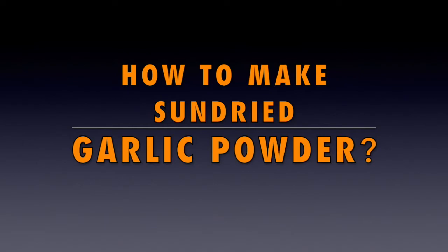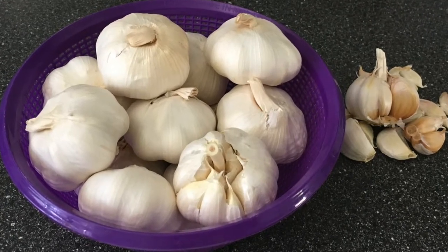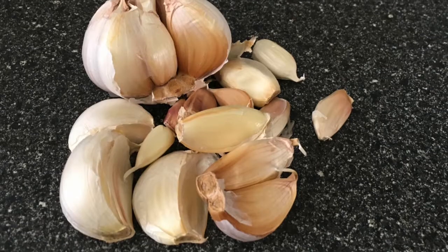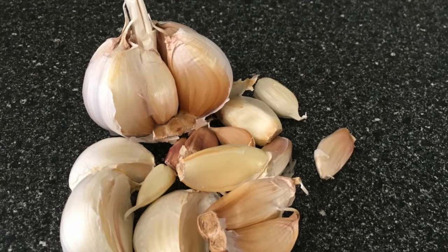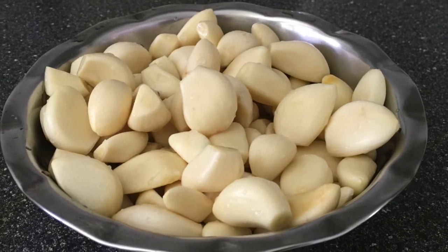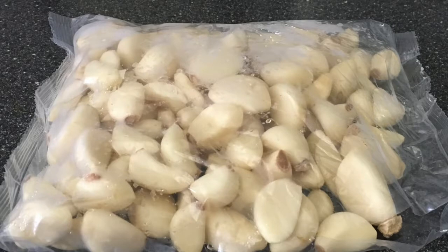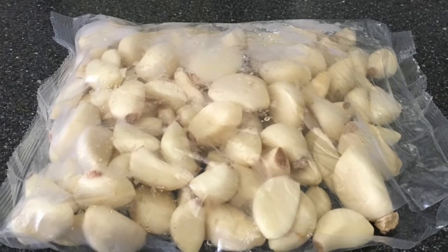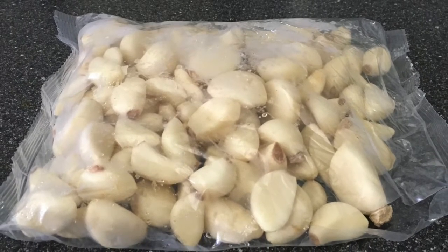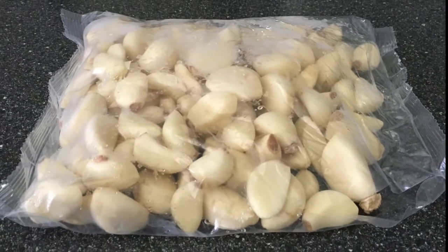To make garlic powder from fresh whole garlic, the first step is to peel and clean the garlic. It is then thoroughly washed and dried of any surface moisture. In this video I am using pre-peeled garlic cloves — they come in packs of 500 grams.